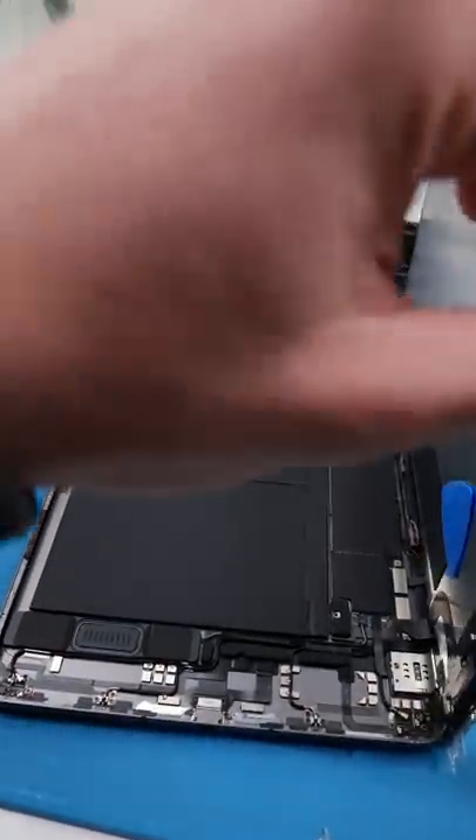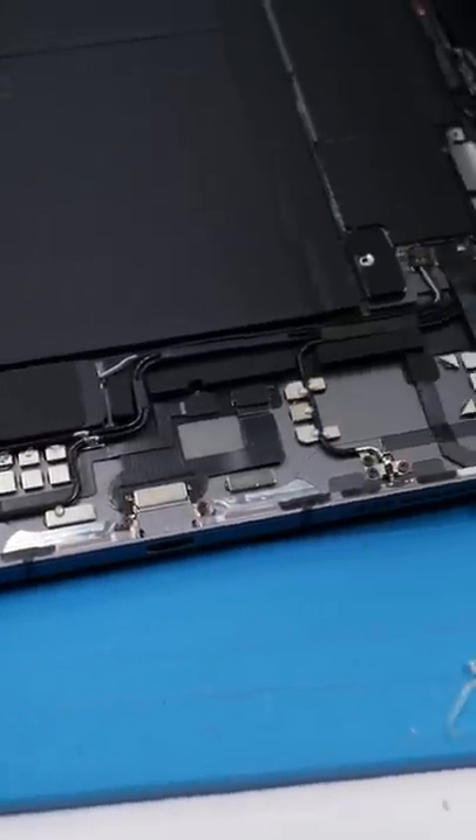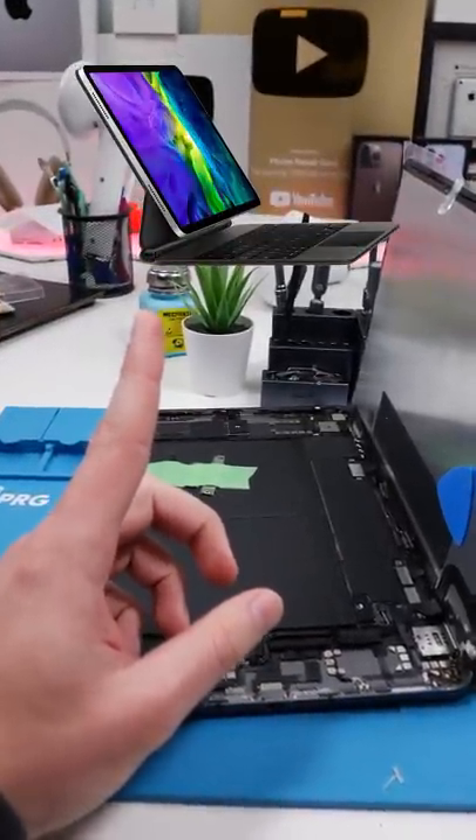This is what the insides of the iPad Air looks like, and you'll notice there's a lot of extra space. There's also a lot of these tiny little magnets. These magnets are actually for the floating stand, which is a lot like MagSafe for your iPhone.